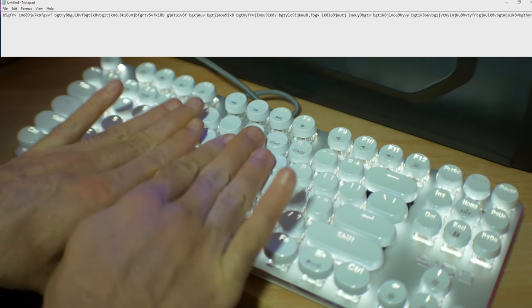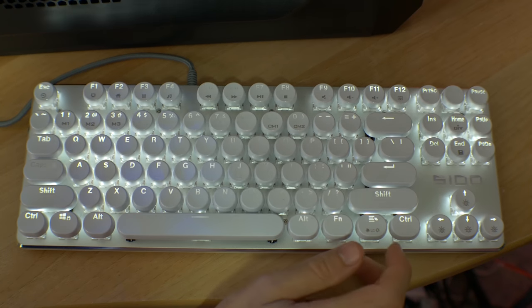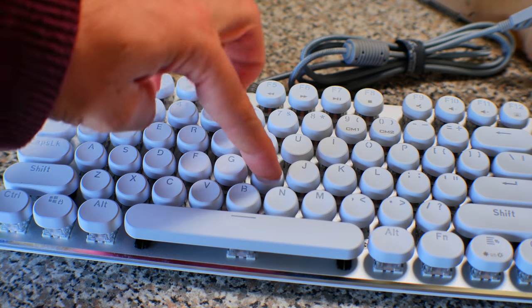The S100 comes with white LED backlighting with three brightness levels and various lighting effects. However, the S100's brown switches were not as good as original Cherry MX browns. Essentially, what you're getting is a mediocre keyboard at a budget price.